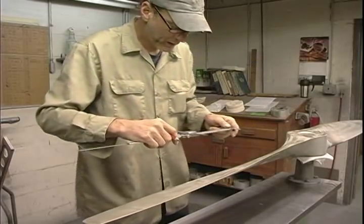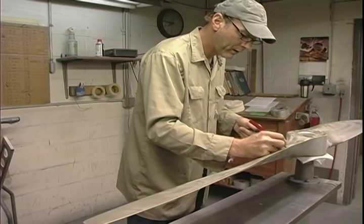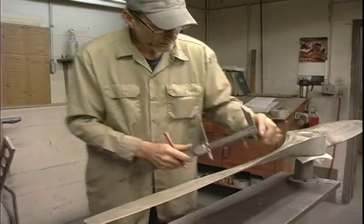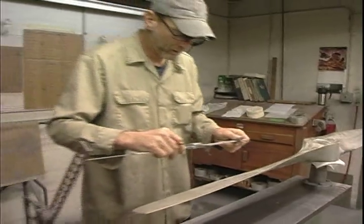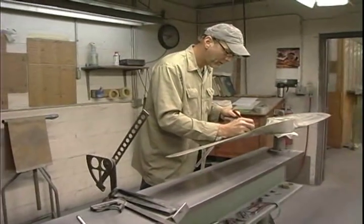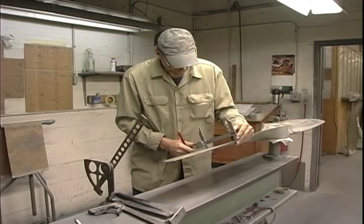I arrived the next morning and the blade had already been bead blasted to remove all the paint. Tony, the technician, will take us through all the steps to overhaul a fixed pitch aluminum propeller. We apologize for the machine shop noise, but this was just another day for the folks at Sensenich — business as usual.